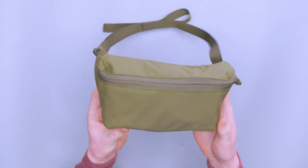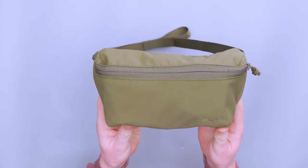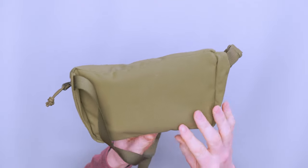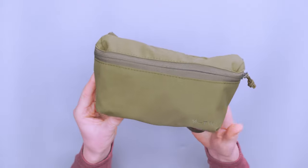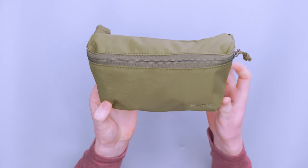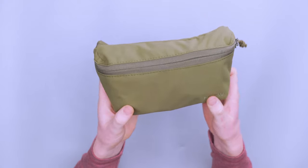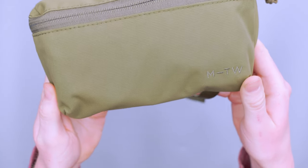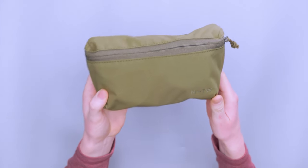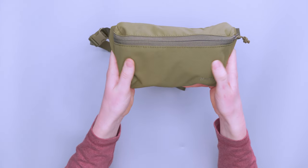Starting with the materials on this thing, we've got a recycled Cordura nylon, which is a really durable nylon. I'm not sure exactly what sets it apart from different nylon, but all the research I've been able to do on Cordura nylon says it is a bit more durable, and you can feel that. You can see the texture there, similar to other nylon textures that you'll see on slings and packs.